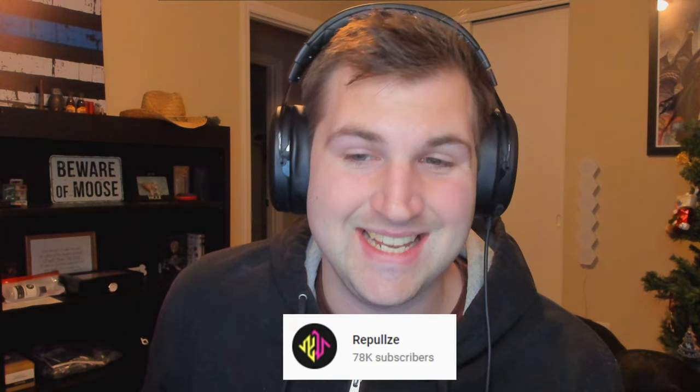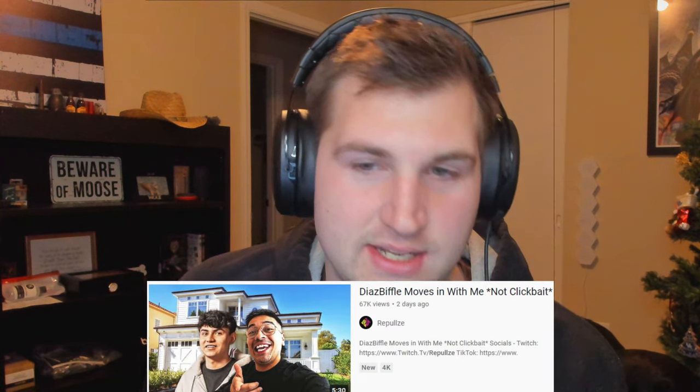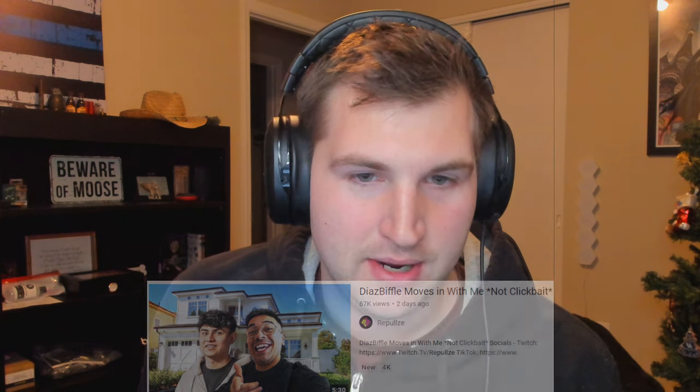Basically no one's ever seen Diaz Biffle's setup. This is actually a video recorded by his friend Repulse, who uploaded it on his channel. He basically went over to Diaz Biffle's house and showed the setup in the video. I just wanted to make a video showcasing that because I always wondered what he plays on, since he doesn't use face cam or hand cam, so we're really left in the dark.